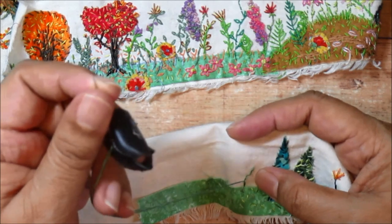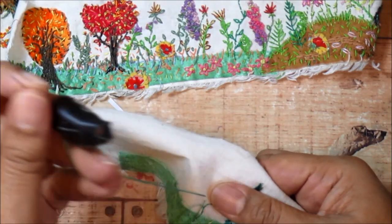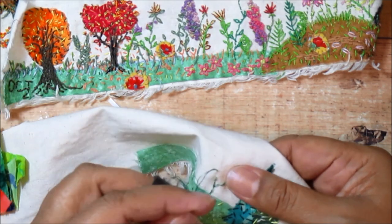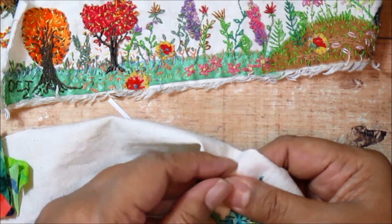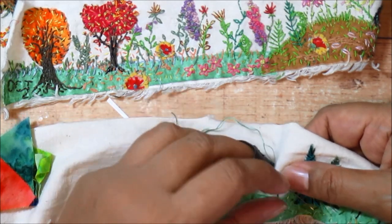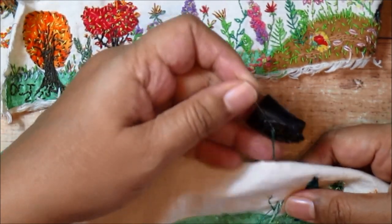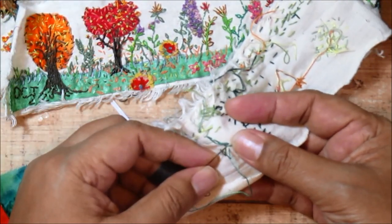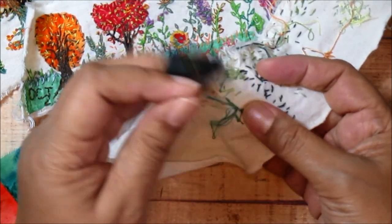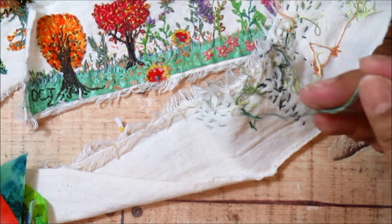I can move my thread whenever I want by taking a big stitch across the back and starting to create some branches. One stitch, then back, then move over to a new spot and start another branch. Once I've decided a branch is long enough, I secure the threads on the back by taking a few stitches over the same spot. One thing you'll notice is that back stitch does not look the same on the front as it does on the back — I'll show you how we can take advantage of that in just a minute.